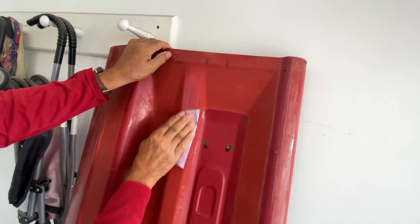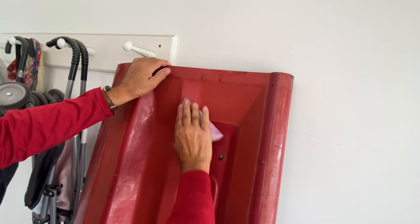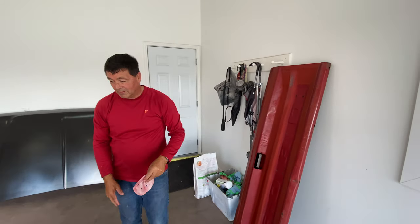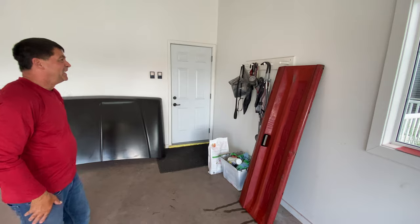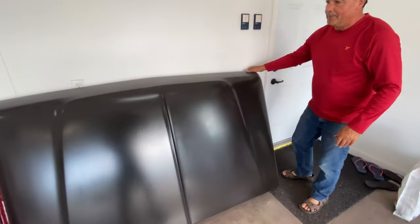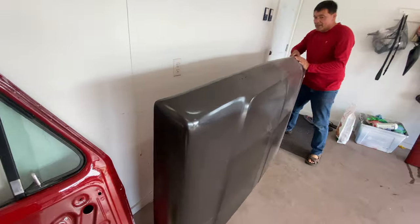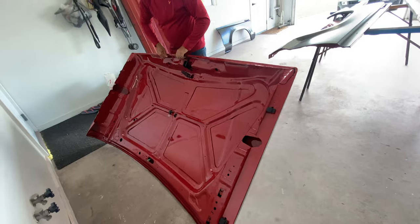I've done everything by hand — no machine on here. That's Ford quality for you — just 40 years old. Every part has been done that way. Was there any rust on the hood? No. Just the paper was painted. Did you paint the back side? He did too — look at that, that looks super.